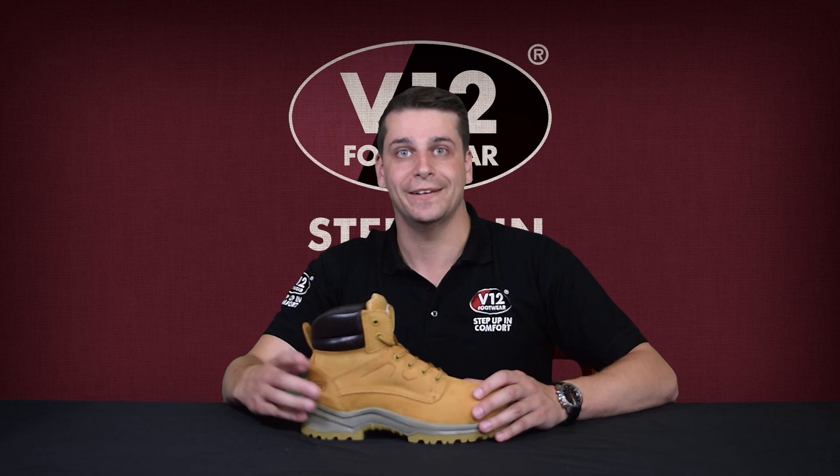As you can see, when it comes to protection and safety, Bobcat has your back — or feet. Visit v12footwear.com to find out more.